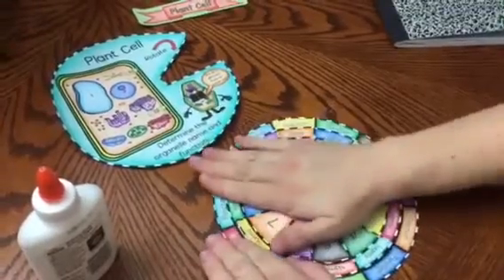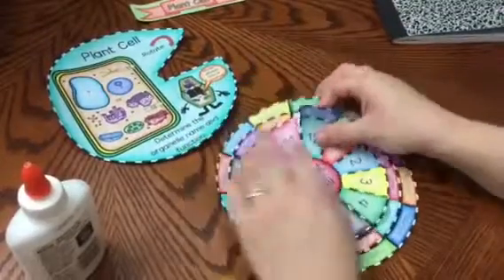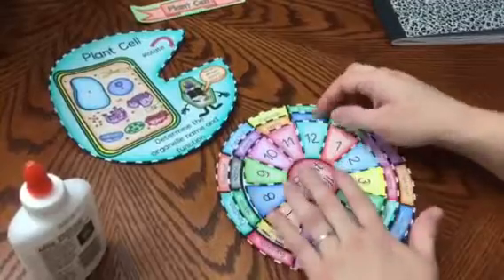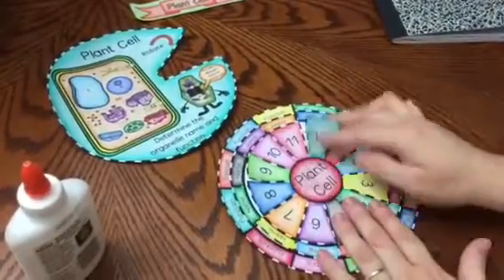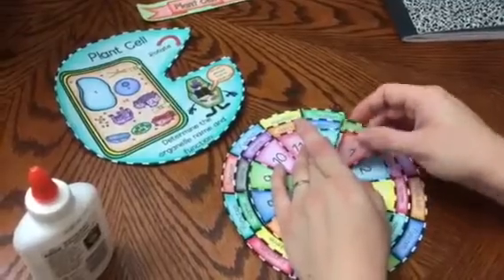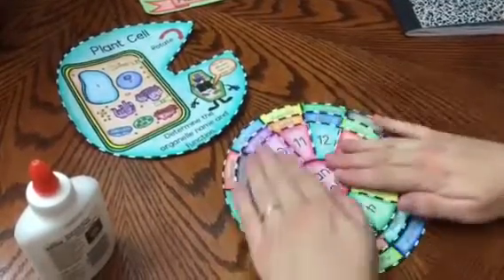I am going to push down. And what you can do is you can fold like this so that it is easier when you are quizzing yourself to lift them, so you can go around the wheel and fold those, and so on, all the way around.